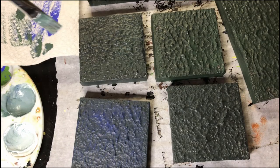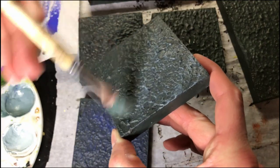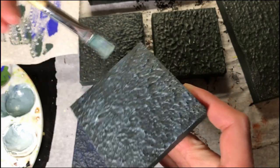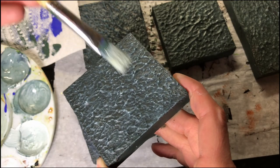Once that paint dries, I'm going to give a heavy dry brush of a slightly lighter color and then just keep layering up with lighter colors and lighter dry brushing until finally you're at white where only the peaks of the largest waves are highlighted. I think I did 3 or 4 layers of dry brushing and I'm really happy with how it turned out.